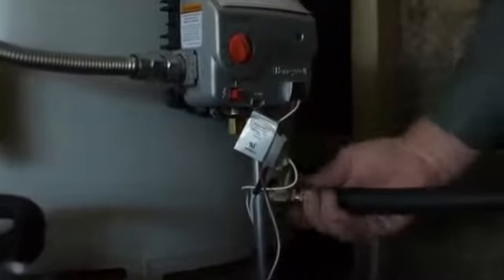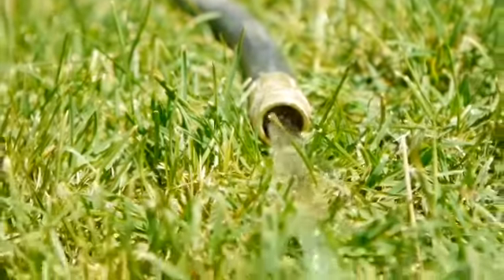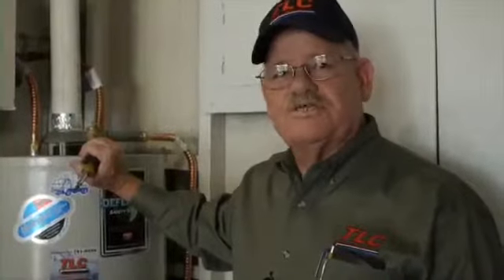After you've connected the garden hose to the drain valve, you want to go ahead and run the garden hose out to the lawn or the flower bed, just so you don't waste the water.